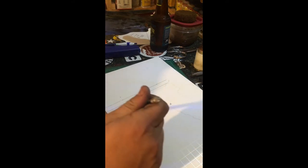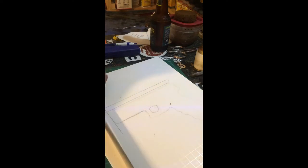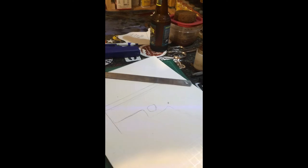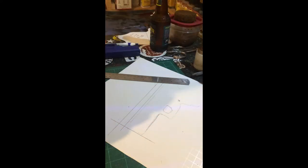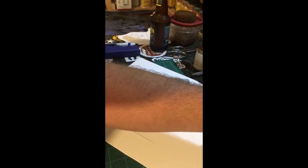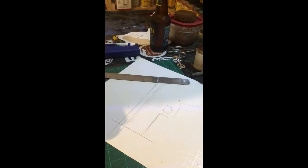Down here by the barrel, even and flush with it, go ahead and make a mark — that's going to be the bottom of your holster. This is going to be an open-ended outside-the-waistband holster, so we're going to go flush. If you want some barrel sticking out you can go a little higher, or if you want a more sealed-off holster you can give yourself a little extra room. We're going flush on this one.